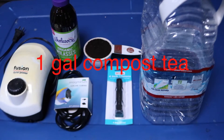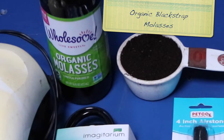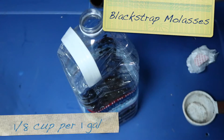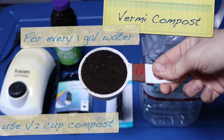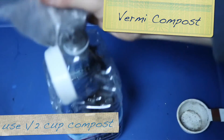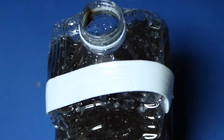Today we're going to make a one-gallon tea. We have a normal four-inch air stone, some aquarium tubing, some organic blackstrap molasses — about one eighth of a cup or a couple tablespoons — a one-gallon bottle, and vermicompost. For every one gallon of water, we're going to use half a cup of vermicompost.